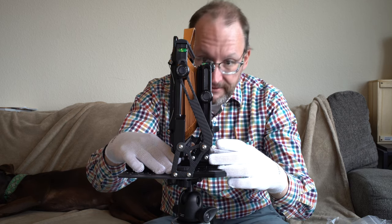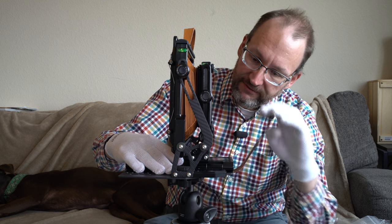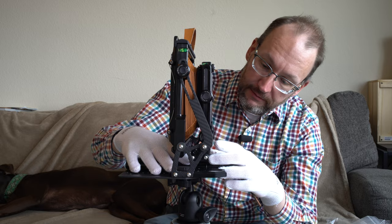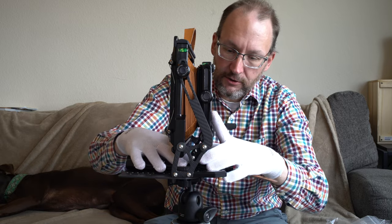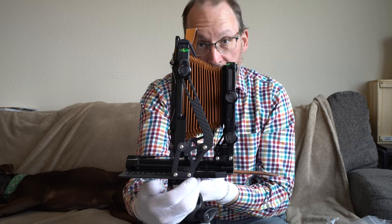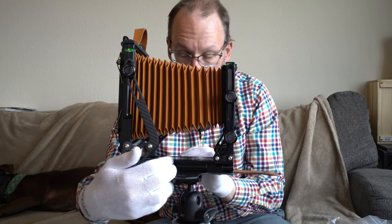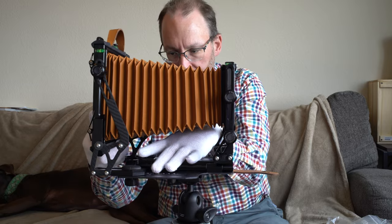This is an amazingly short focal length for a 4x5 — it looks like that's going to be about 50 millimeters. I forget the exact spec on the minimum focal length. I didn't get the bag bellows for this, by the way, so it will be strictly the standard bellows.